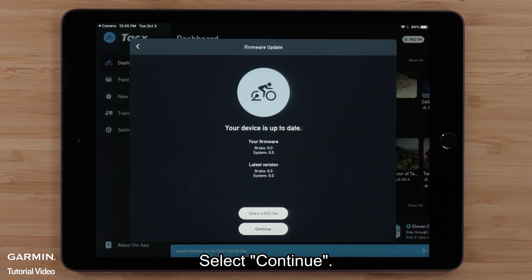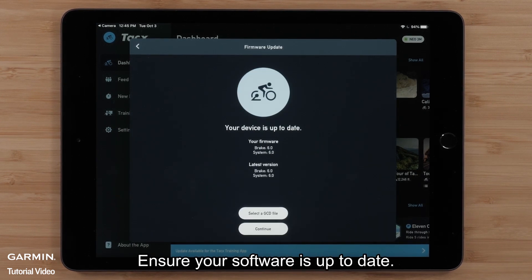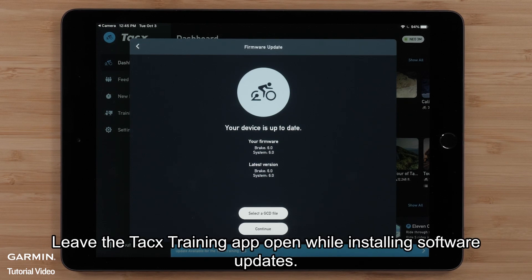Select Continue. Ensure your software is up-to-date. Leave the TACS training app open while installing software updates, then select Continue.